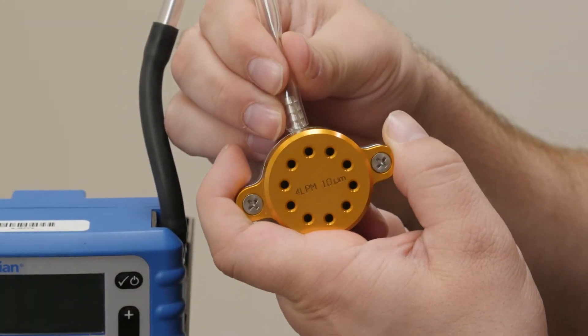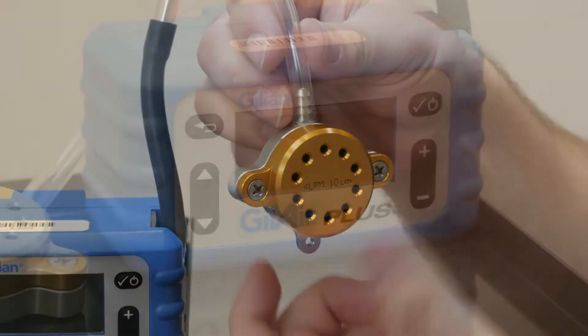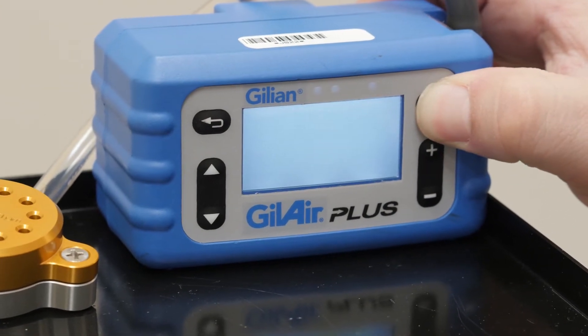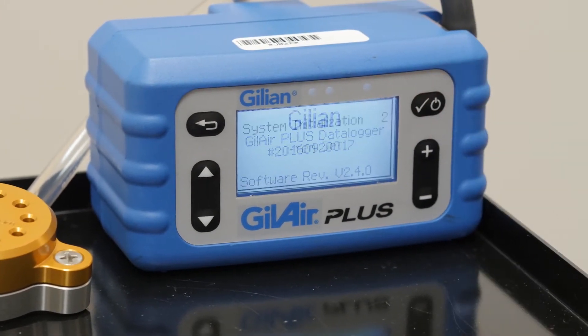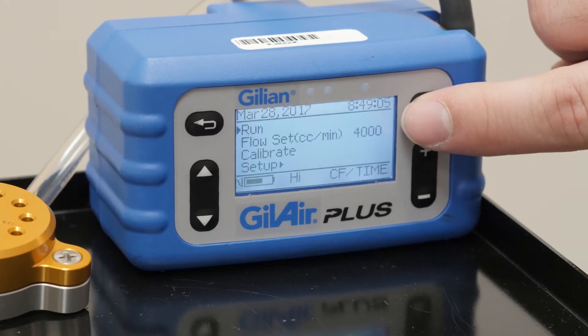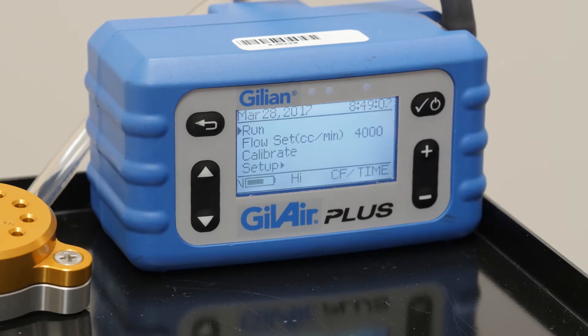Connect the silver connector to the open end of the tubing. Turn the pump on by pressing the checkmark power button on the pump. You will see that the flow set is reading 4000, which indicates a 4 LPM flow rate.